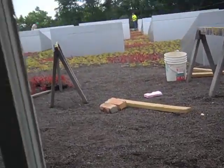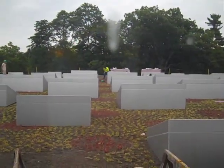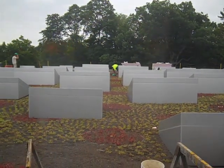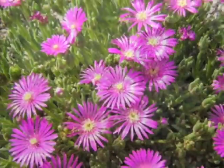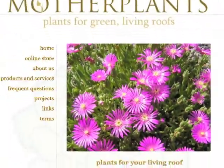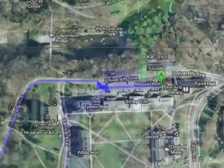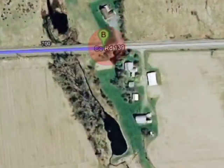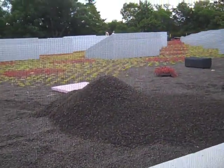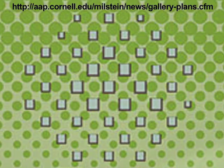As is often the case with extensive green roofs — those with just a few inches of growing medium — sedums are the plants of choice, since they seem to do well in this relatively unsympathetic terrain. Milstein's sedums were grown and supplied by Mother Plants, a woman-owned nursery just 10 miles east of Milstein Hall. The plants are brought to the site and inserted into the growing medium one at a time, with care taken to establish the pattern drawn by the architects using two different sedums.